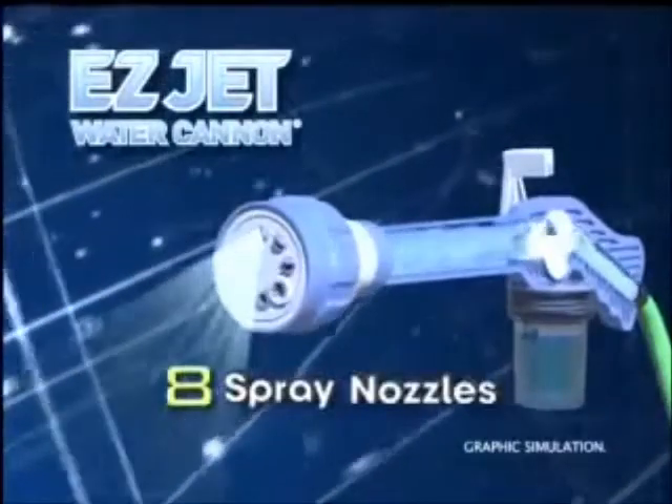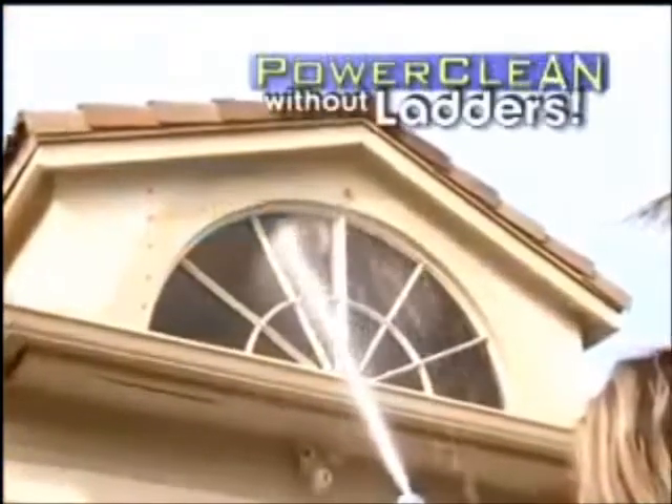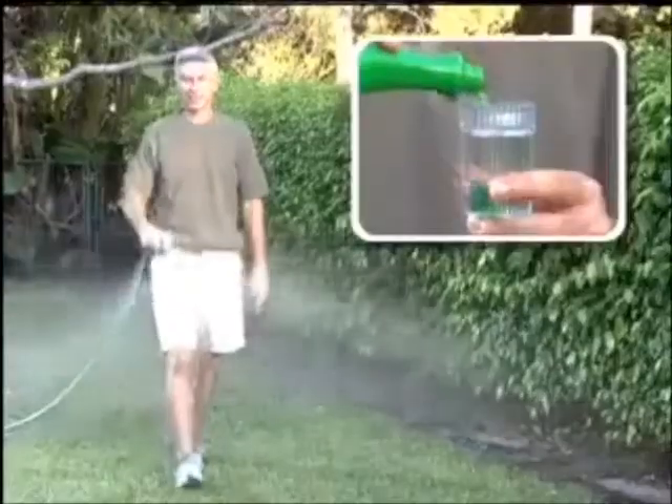Water enters the expansion chamber and is stored until you release it, then it's forced out one of the eight spray nozzles. Fill the dispenser with soap and power-clean your second-story windows without ever climbing another ladder.